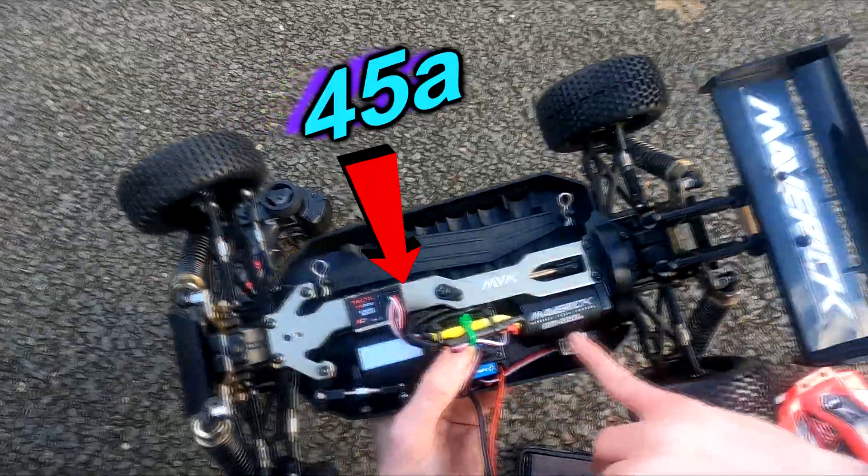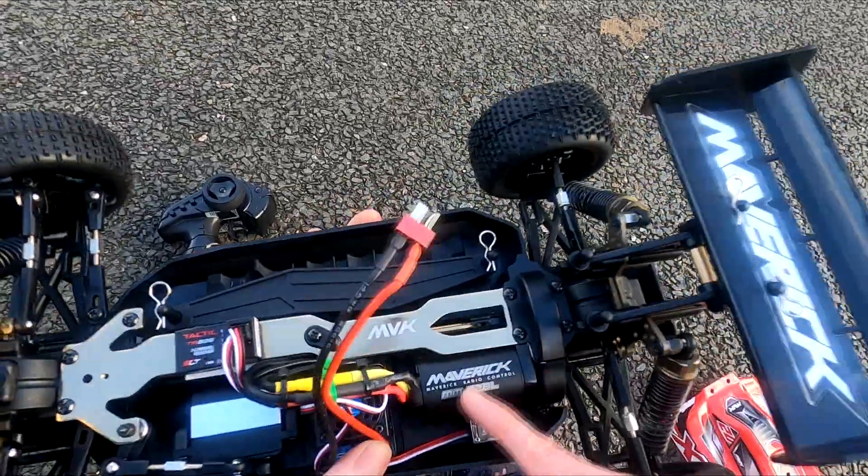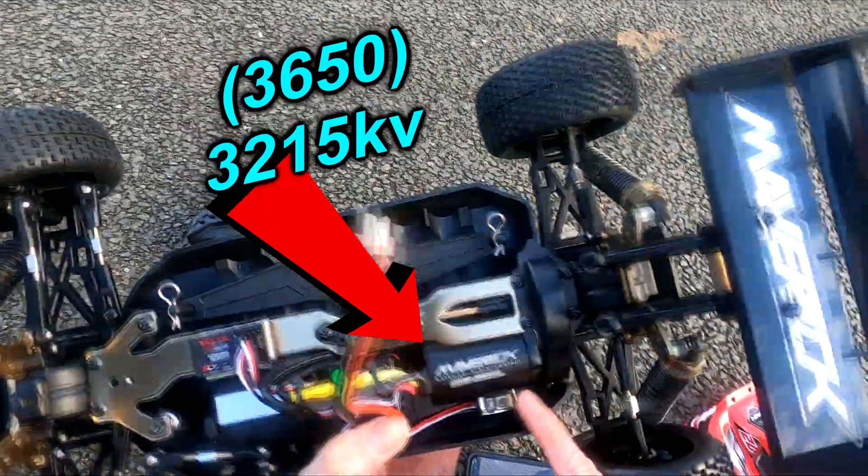So it's not going to handle 3S too well. We've got this Maverick — looks like a 540 motor. Not sure of the KV, probably around 3000 something.